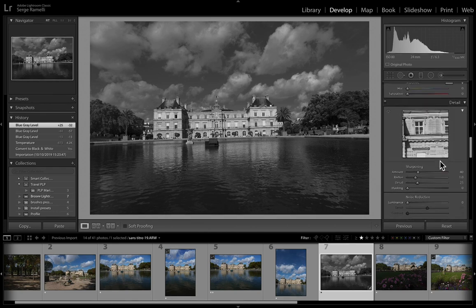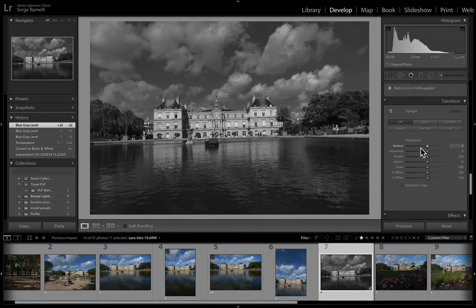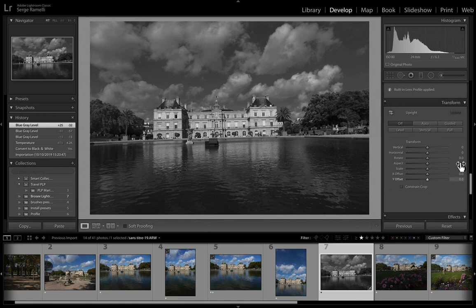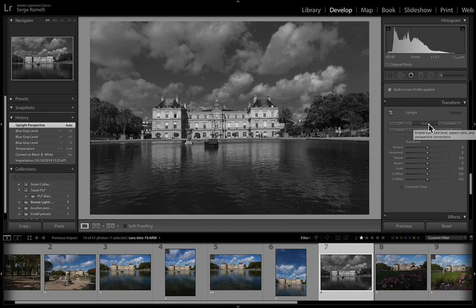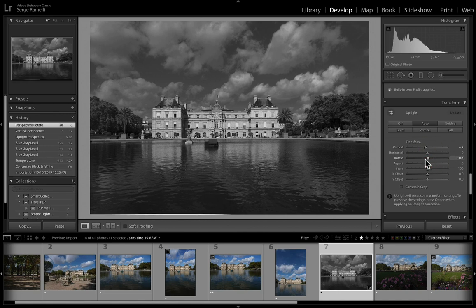The next thing I want to do is make the horizon straight. Go to the transform section and click on Auto — and pray. Sometimes that works well. I think it did a pretty good job. On this one I want to make sure the Senate is very straight, so I can go to Vertical and make the Senate even more straight. And I think I want to rotate it a little to make it really straight. That's kind of cool — I like that.